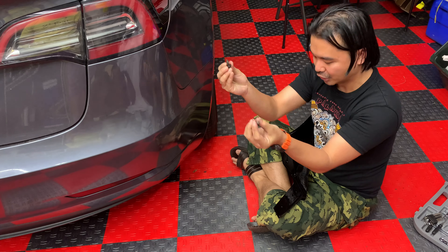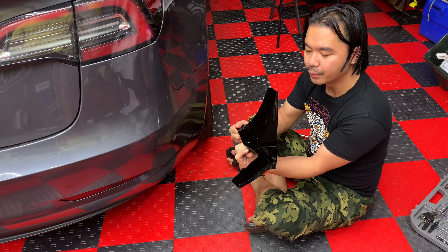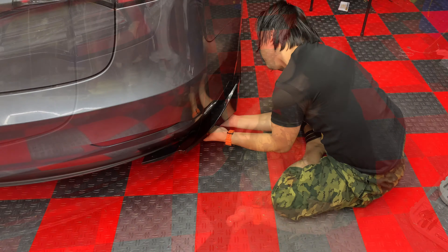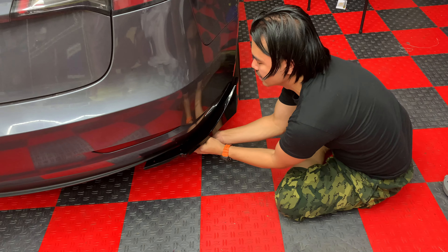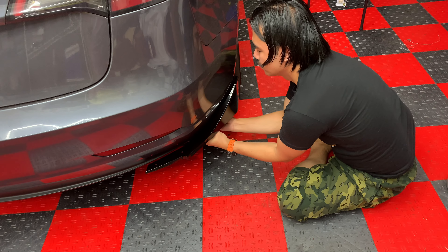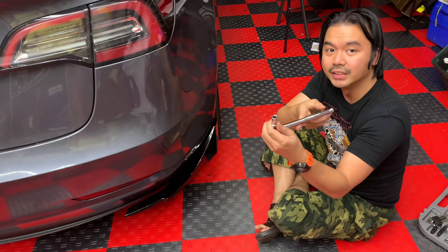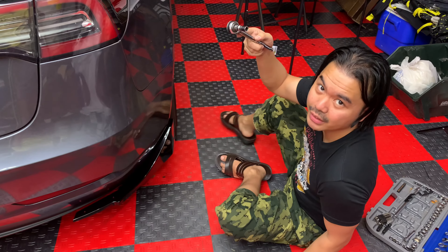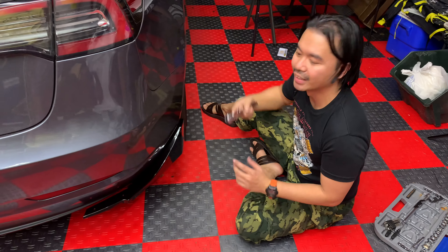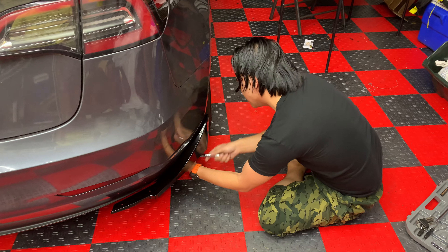We are on the right side of the rear bumper. This is the part that goes right down here. Remember there are two holes down here that we removed earlier — I'm holding the two screws. One screw goes down here to secure it, and the other secures it right there. We use a 10 millimeter socket to tie in and secure the bolts — two on this side and two on the other side.